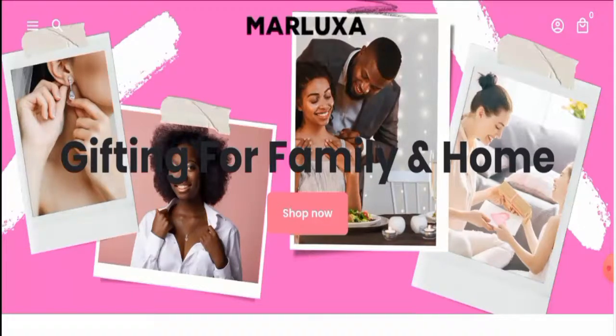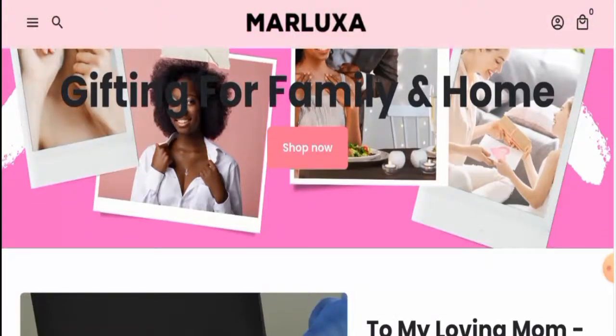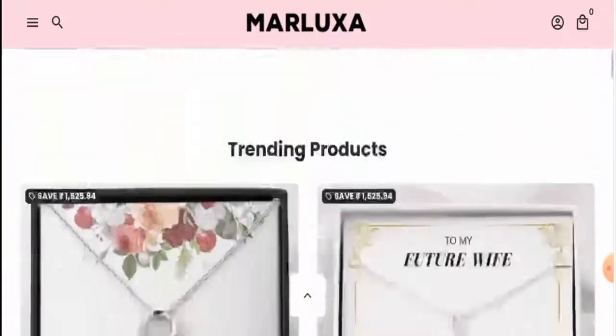People from the United States are very curious to know about this site, so we'll discuss the complete details of this website. Make sure to watch the video till the end. First, we'll discuss the website's type and the products they offer. This is an e-commerce site which deals with jewelry and accessories. If you want to check these products out, you have to visit their official site. Next, we'll check their payment options.